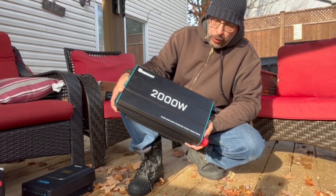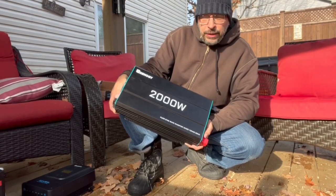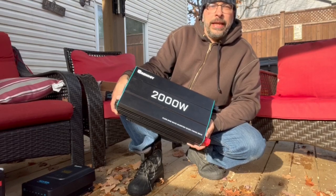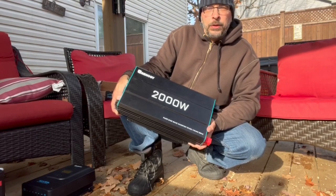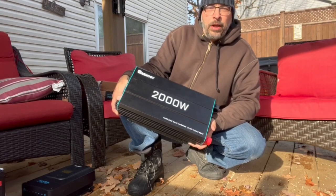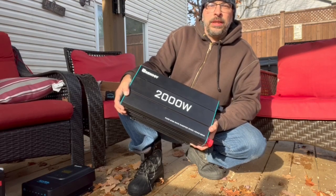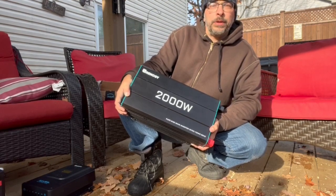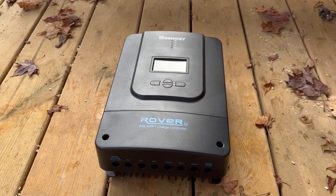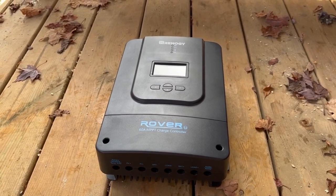In addition to the solar kit I also purchased a 2,000-watt Renergy pure sine wave inverter. This is the mechanism that takes your DC energy and makes it AC so you can power certain things at the cabin. I'm going to run most of the lighting on 12-volt DC, but this will be great for a television, coffee maker, or similar devices. It's probably bigger than I need, but my goal was to build the system a little oversized so I'd have room for expansion later on.